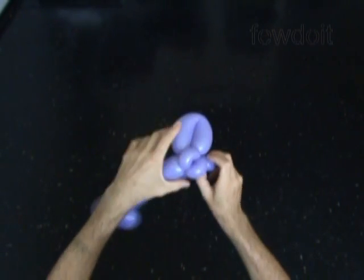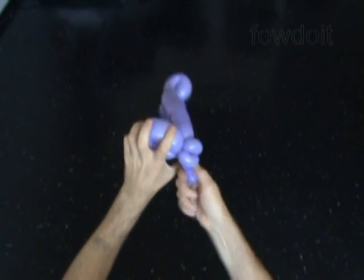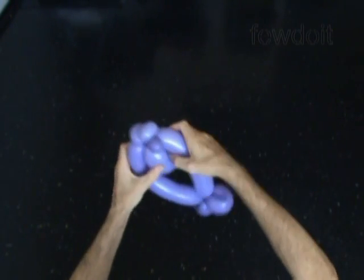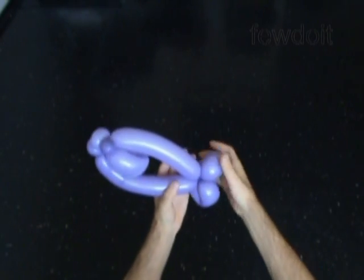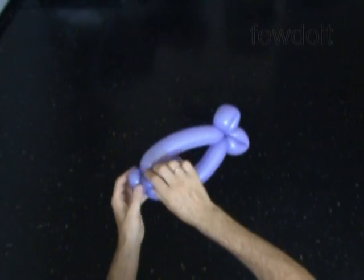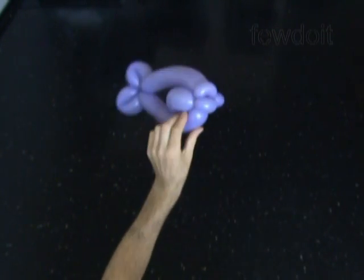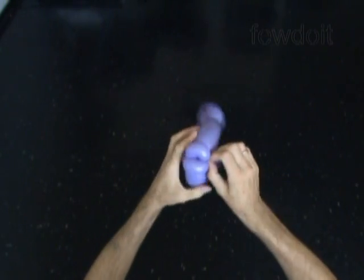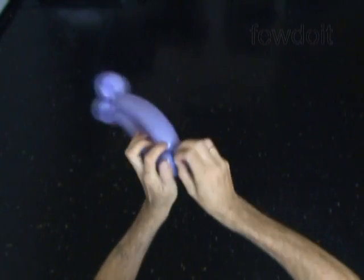Now we have to fix all bubbles in proper positions. Place the third eye bubble between the fourth and the seventh bubbles, like this. Now we can use scissors to cut off the rest of the balloon. Tie off the end and hide it between bubbles of our sculpture.